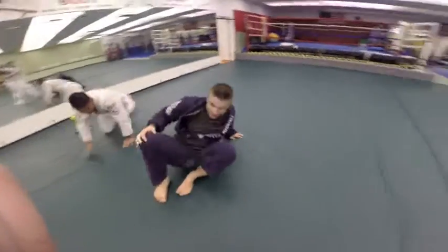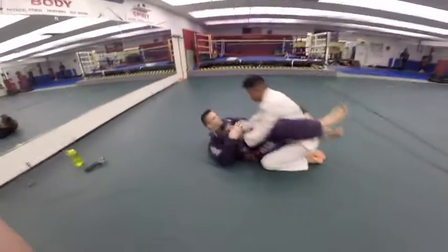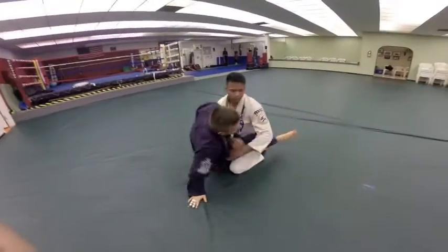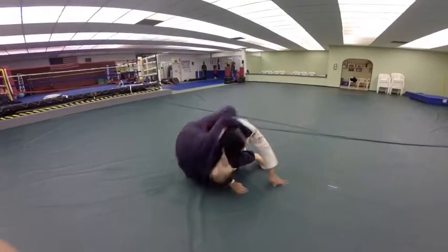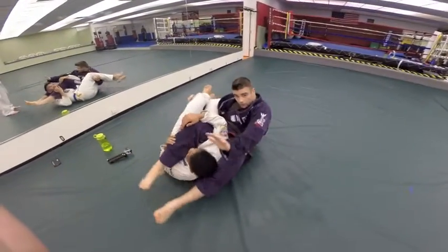So one time at live speed. Hip bump sweep to the bow and arrow choke. Dominate the sleeve. Sit up, bump, past, roll, pull — and finish with our bow and arrow choke.